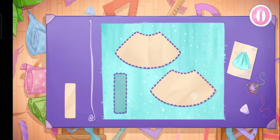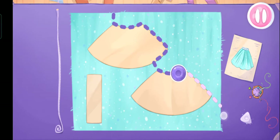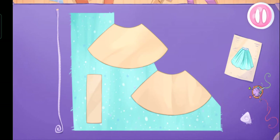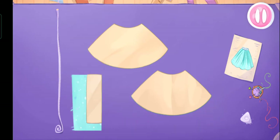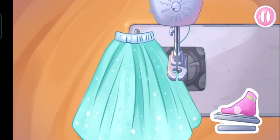She needs a skirt! Grab the templates and drag them. Let's cut! Let's do it! You're doing great! Let's sew the pieces together!